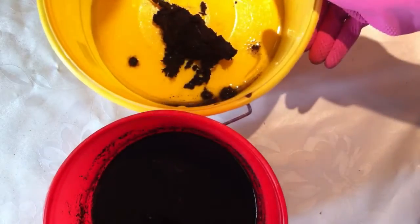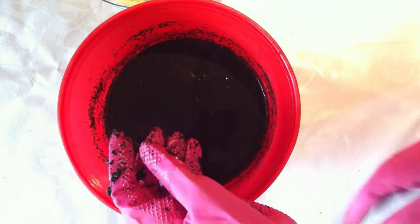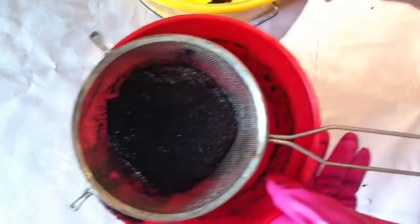I will continue to do this until I reach a point where I won't be able to do it, and I'll show you what to do next. So I collected as much peat as I could with my hands and for the last bits, I actually use the strainer.